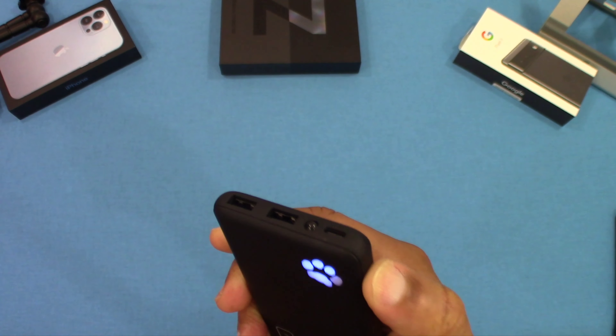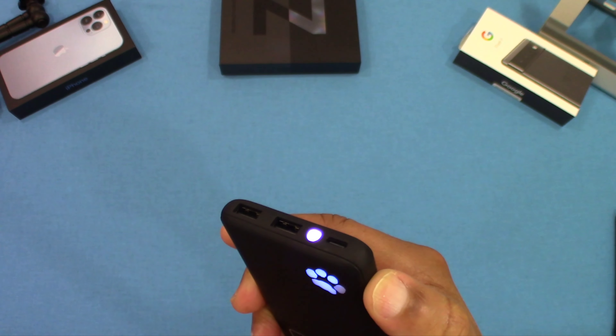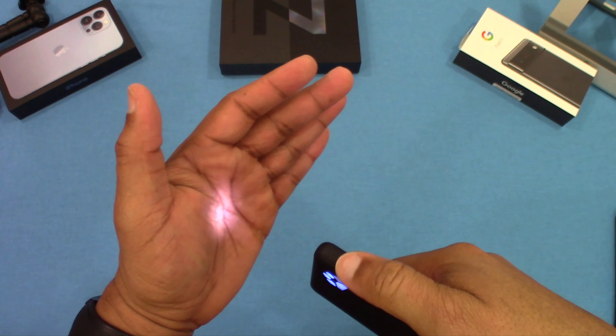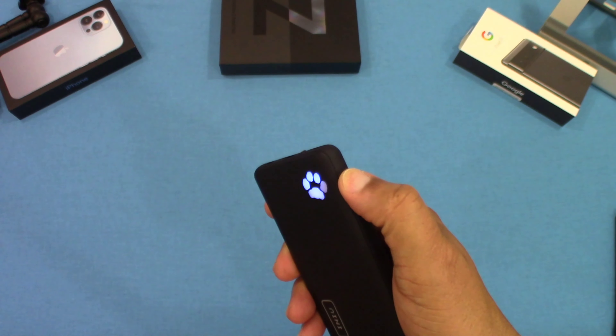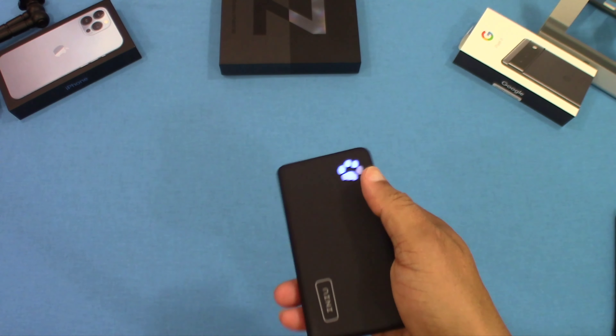There's also a built-in flashlight. You press the button twice to turn it on — and you get a flashlight right there. Press twice again to turn it off. So it's double-press to turn on, double-press to turn off.